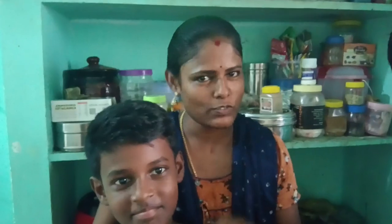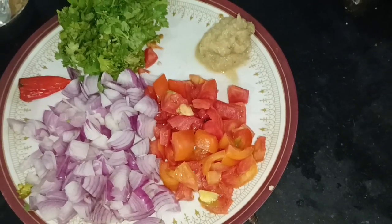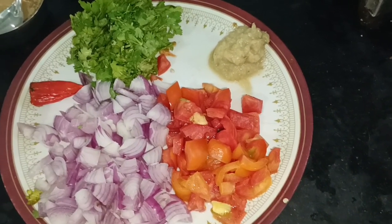If you like this, you will enjoy the soup. Okay friends, I will show you a soup.